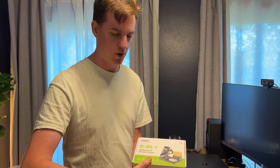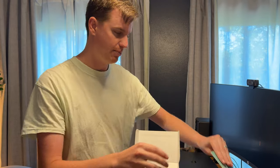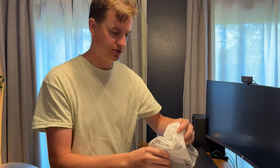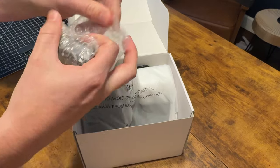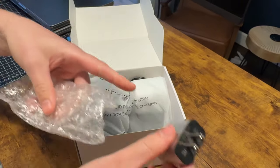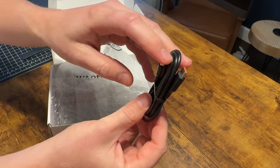Today I'm going to show you this 6-in-1 wireless charger for everything you own from Apple — basically your iPhone, Apple Watch, and headphones. It also has alarm clock settings and more. It comes with a USB-C to wall charger, a wall plug, and a USB-C to USB cable.